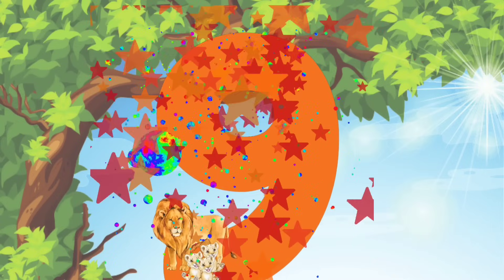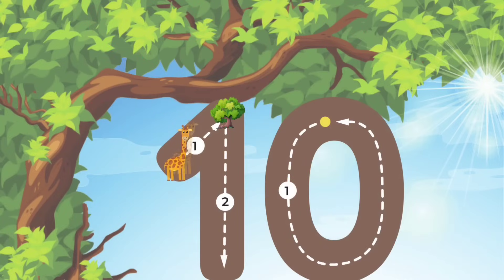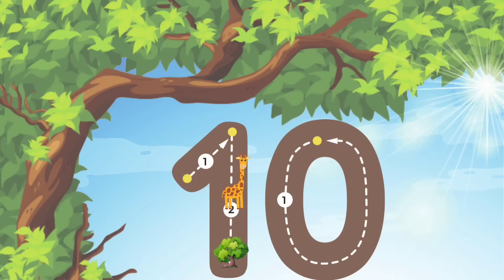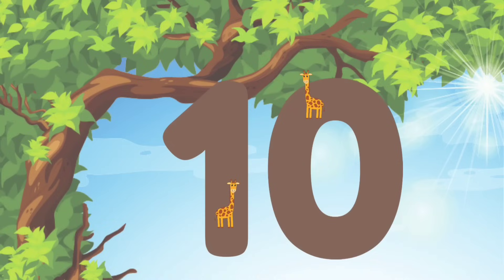Alright guys, let's keep up the good work. Let's draw the number 10. We'll start at the top and make a diagonal line going up. And then we'll go straight down to the bottom. Then we'll start at the top again and go all the way around in a circle. And guys, that's how you make the number 10.